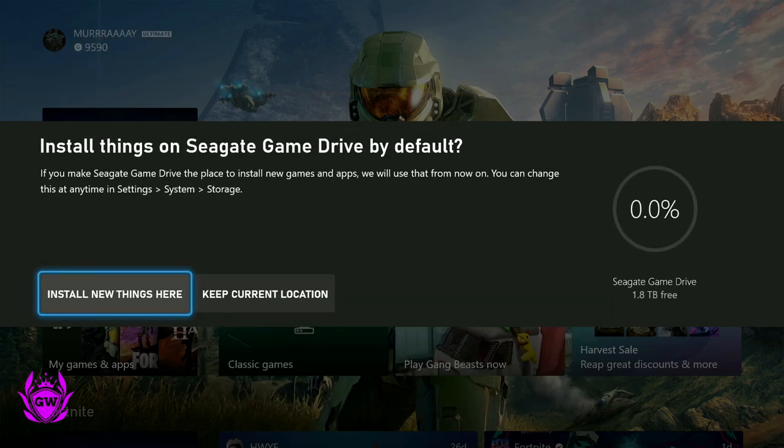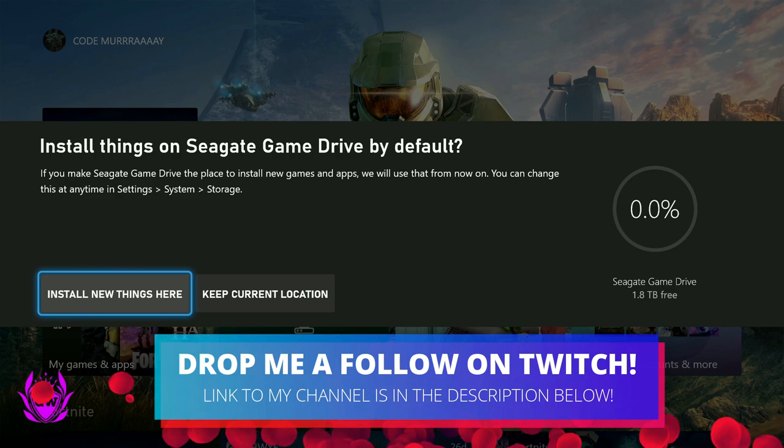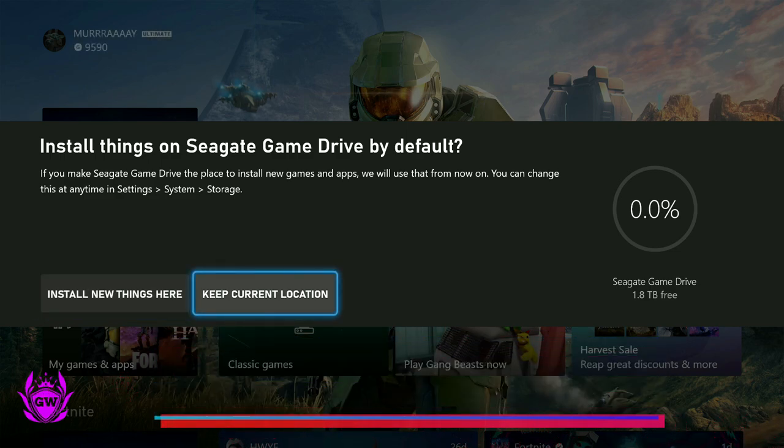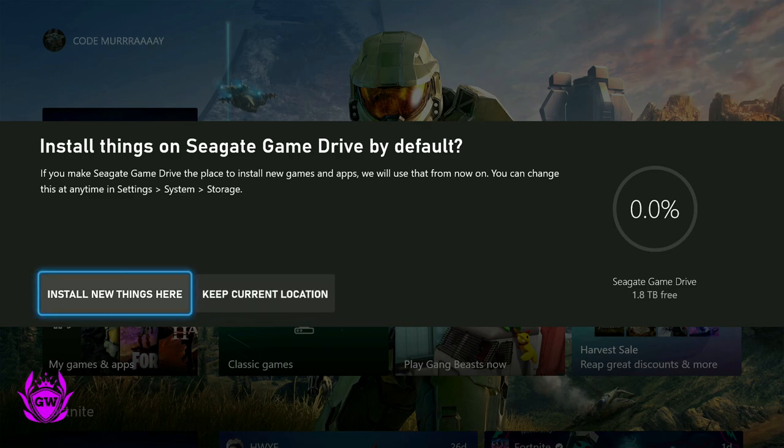Here we go. You can choose to install things on the Seagate Game Drive by default. If you select this, when you download a game it will automatically be stored on this drive. Or if you keep the current location, it will download to the internal drive. It's actually quite a good idea to use 'Install new things here' so you can install loads of games and then transfer them over to your console when you want to play them.